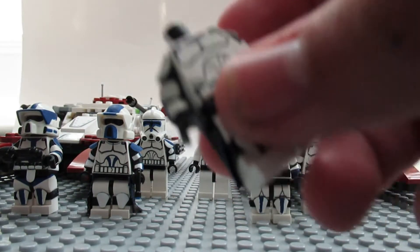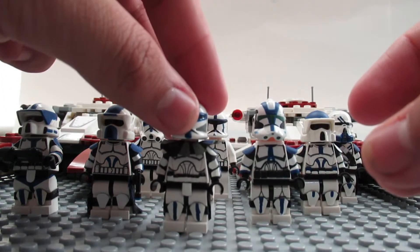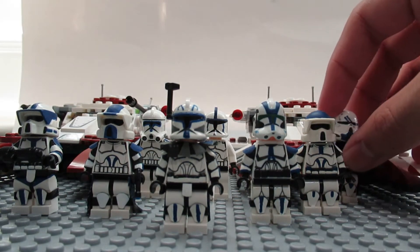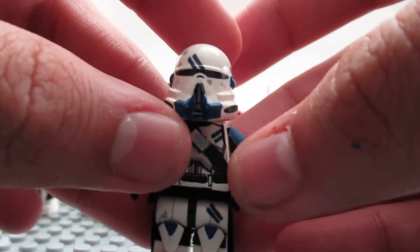Let me put him back together. Yeah, that's Captain Rex. I didn't put his two little pistols because I wasn't sure how I wanted to go about making them. Next one is a 501st airborne trooper.